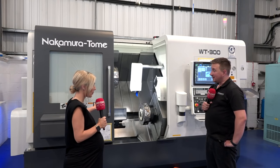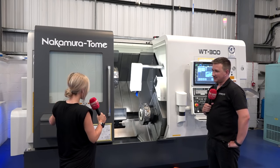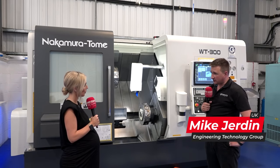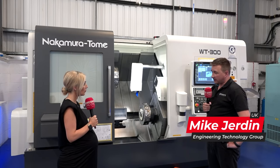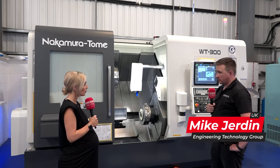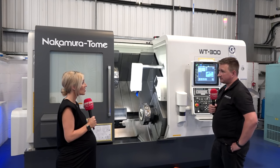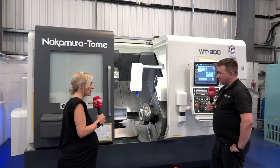This is the Nakamura WT 300 — it's the bigger brother to our ever-so-popular WT 150. It's twin spindle, twin turret construction, so it's all about performance, only scaled up. It's a big machine.